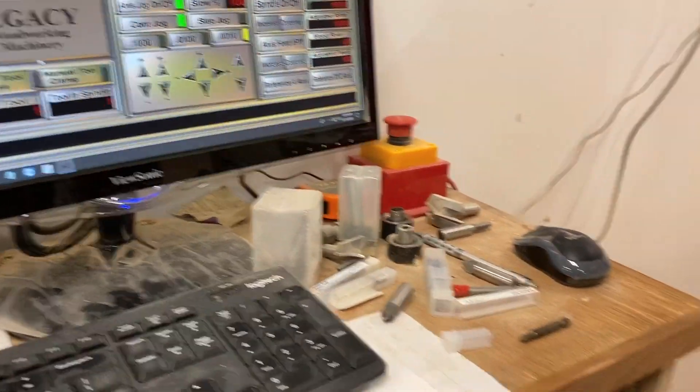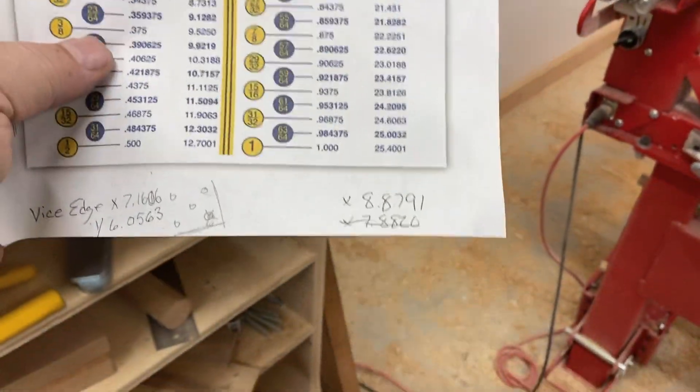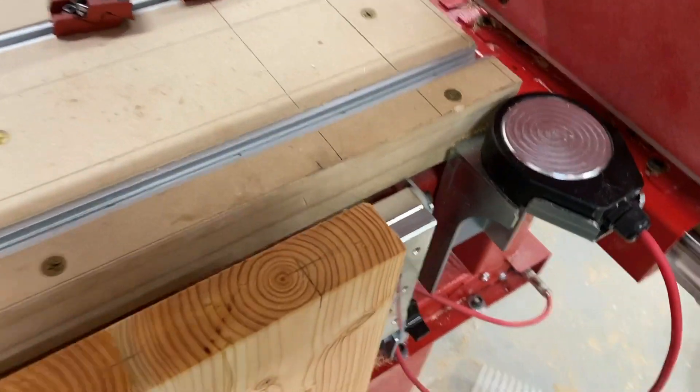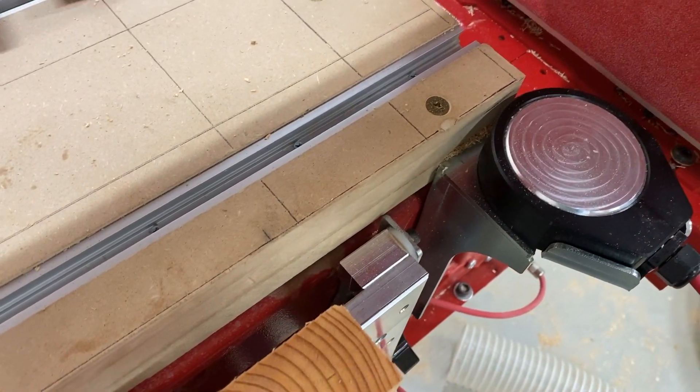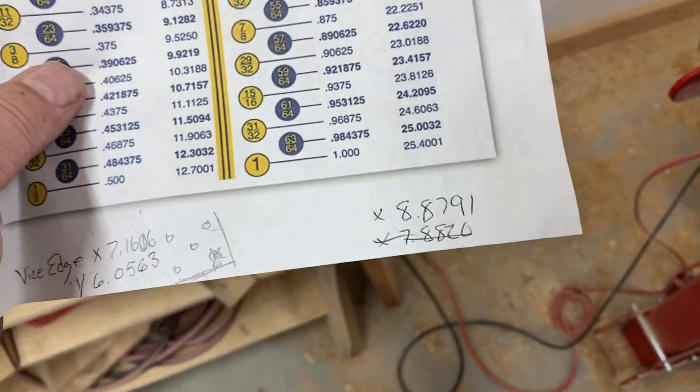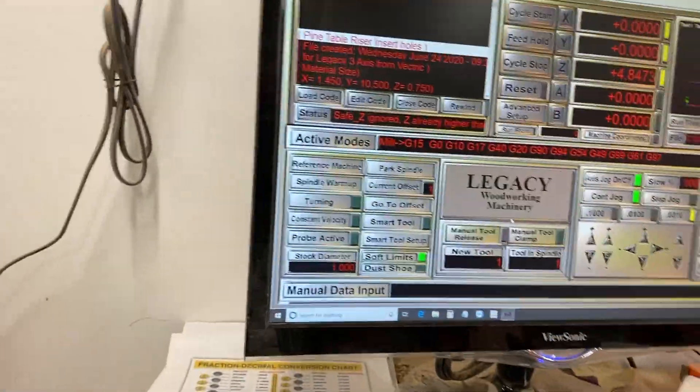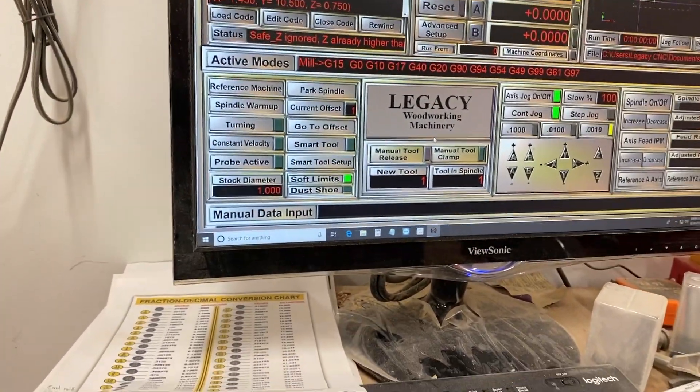Now that we have those, I've already measured mine. On my table, my X is 8.791 — that was to that very front line. So all I have to enter is 8.791 to get onto that line. I'm already at Y0, we zeroed it. Y0, X0, and 8.791 is the other.